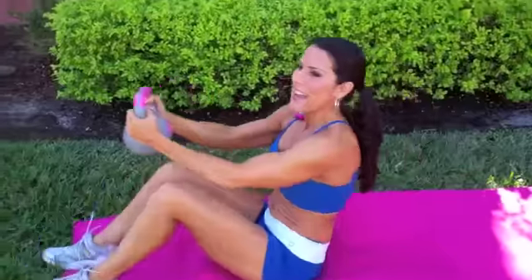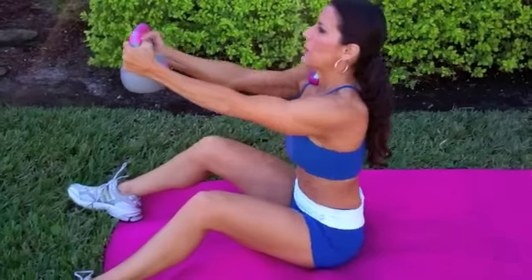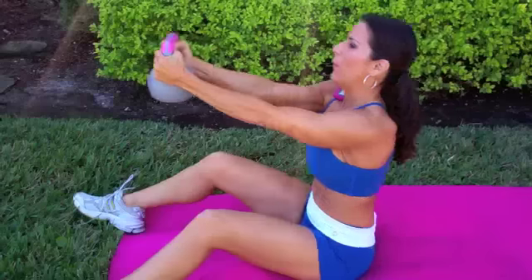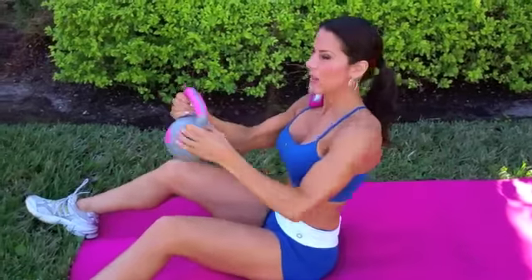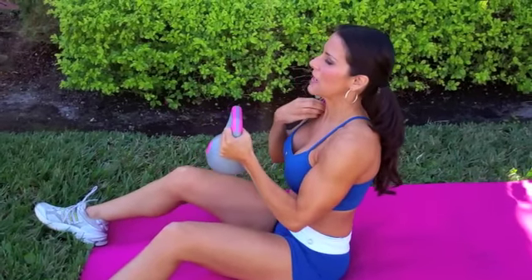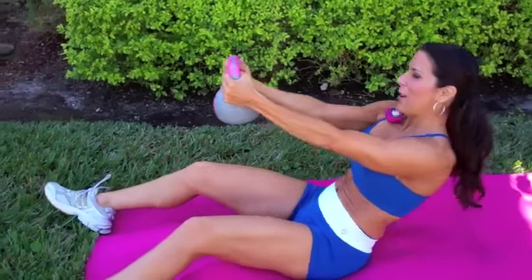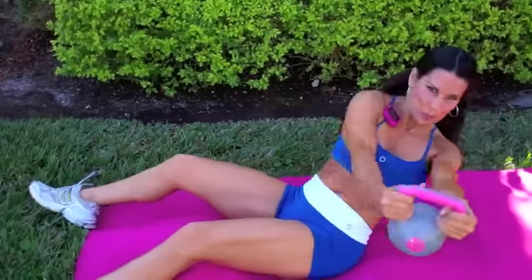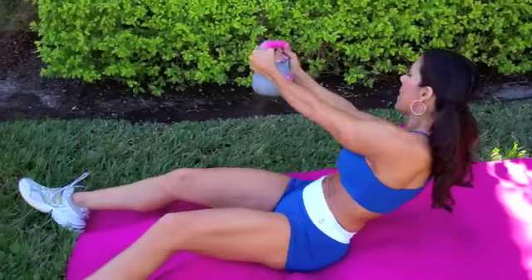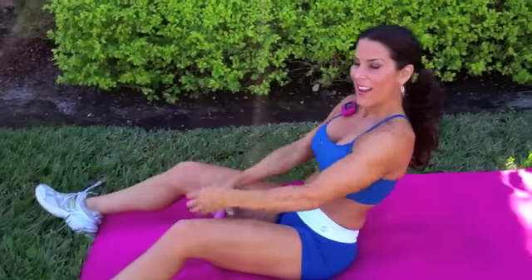We're moving on to our second exercise — it's called the Power of Three Kettlebell Twist. Feet are flat on the floor, knees are up. We're pushing forward, side, forward, and side. Lean back a little and really twist, working those obliques. The farther you can lean back, the more challenging it is. If you can't lean back that far, then you don't — everything is always adjustable, every exercise.